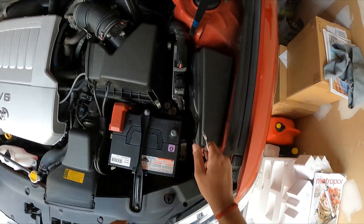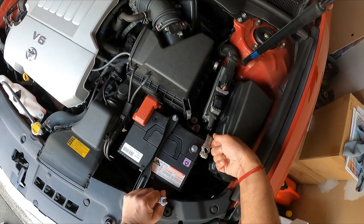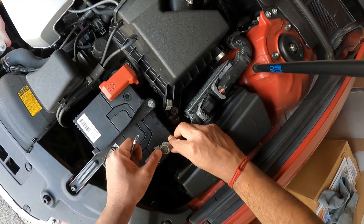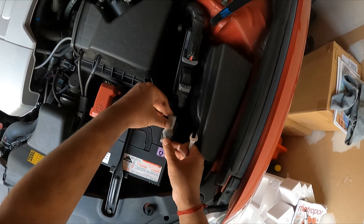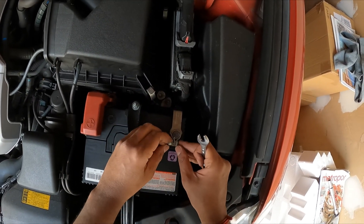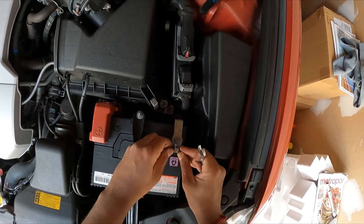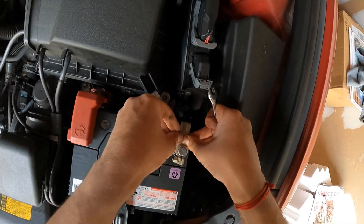Put the positive cover back on, then connect the negative terminal. When you put the negative on, the battery may spark a little — don't be overly alarmed, it's just a small spark. It just felt a little bit of a spark there, so that's fine.